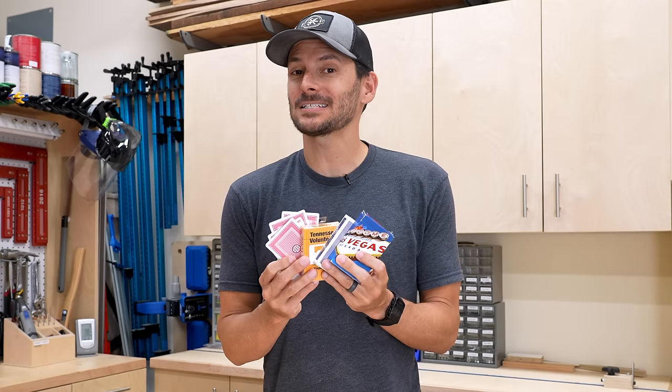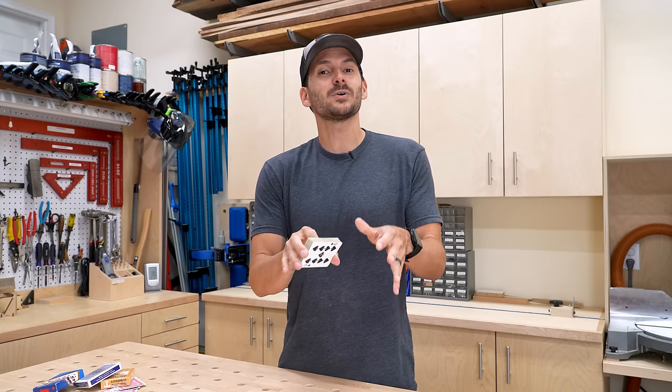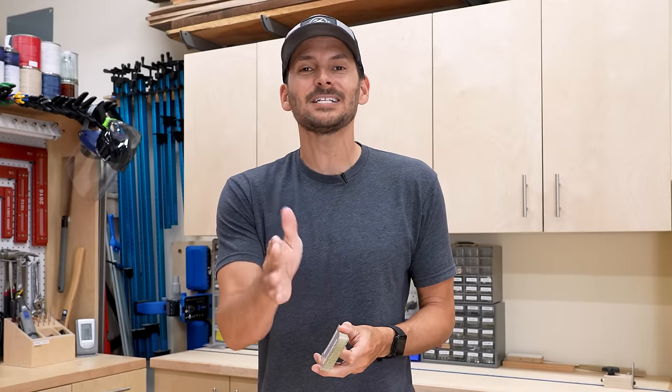If you're like our family, you've probably got several decks of cards laying around, so grab one and take it out to the shop because it's going to help you with building setup and a few things you might not have thought about. Let's jump right into the first one, and that's the problem of mounting inset drawer fronts.